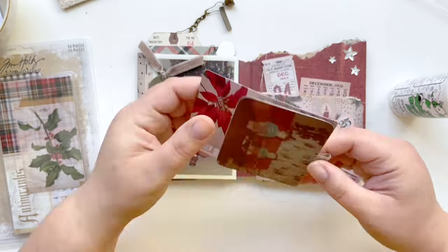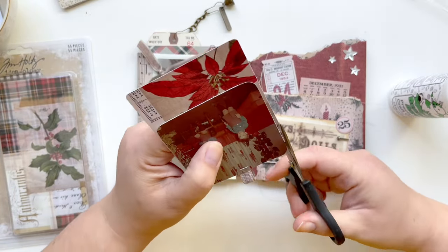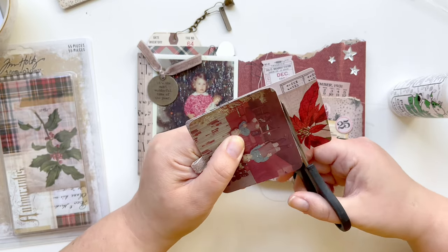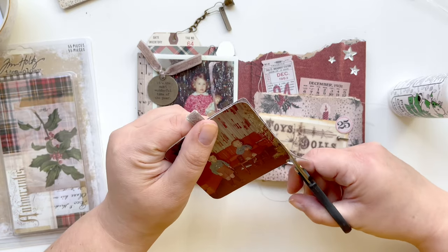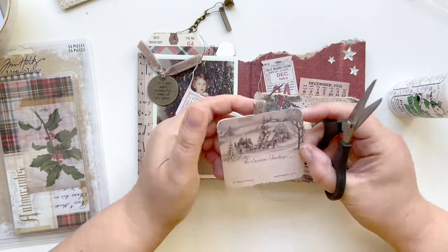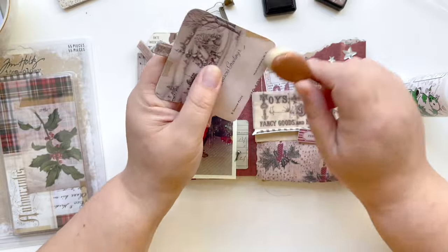Like I said before in a previous video, I'm keeping all my scraps for this project because I've used two of them already just on this page. The scraps are easy to layer and put behind places to add some more interest, so I want to make sure not to throw anything away — I just put them in a little baggie.